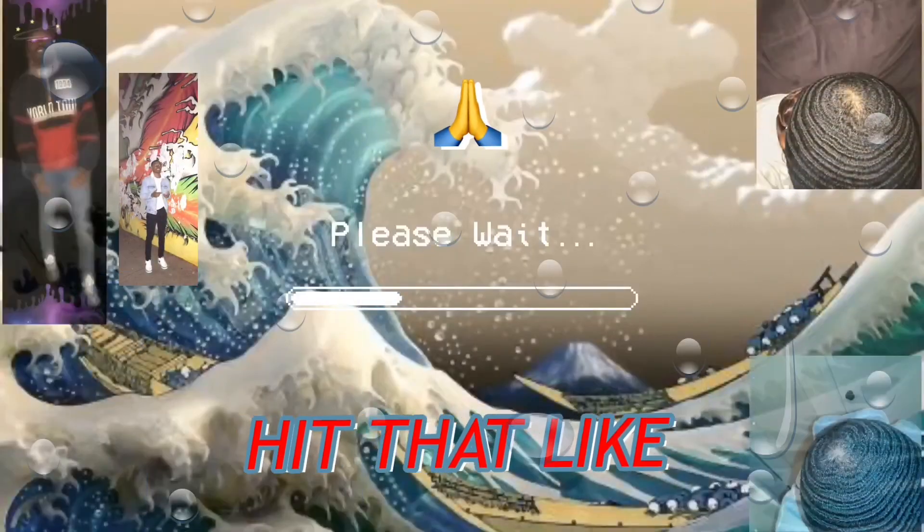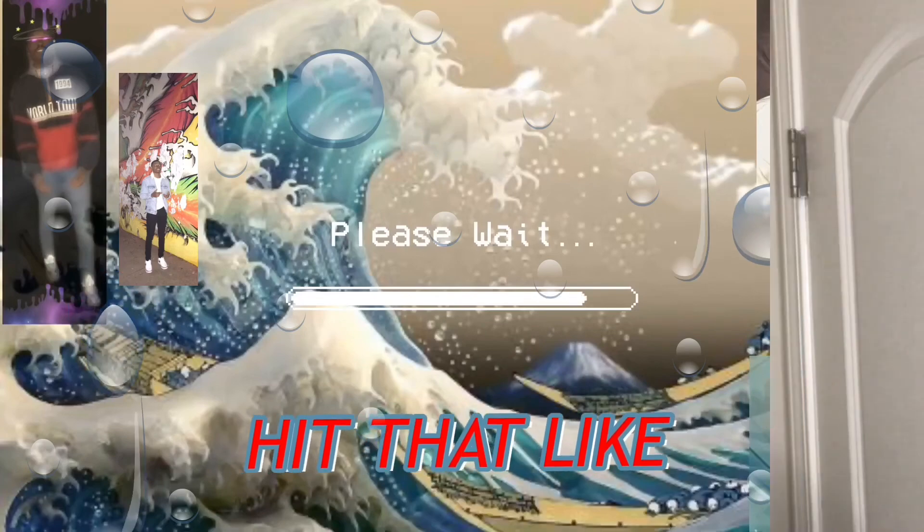YouTube, what's going on man, it's your boy Marcel. In today's video I'm about to show y'all what to do after washing style. Alright man, let's get into the video.